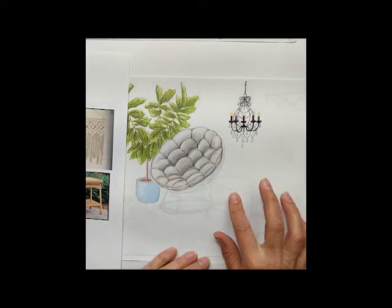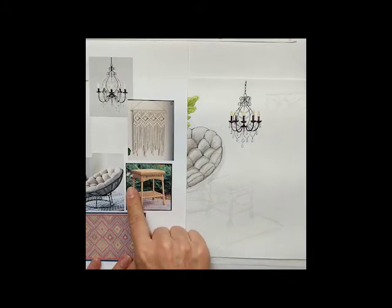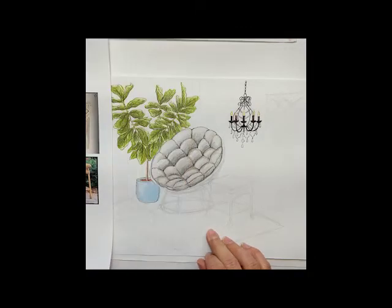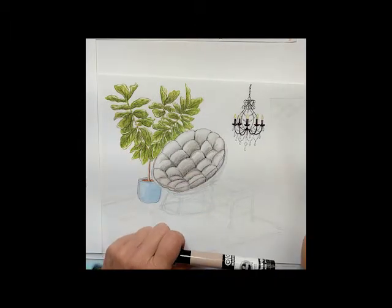Next I'm going to do the wicker side table, and this is what I am basing it on, except I'm making it a darker color to match the papasan chair. I've got this mocha, which is slightly lighter than the delta brown.